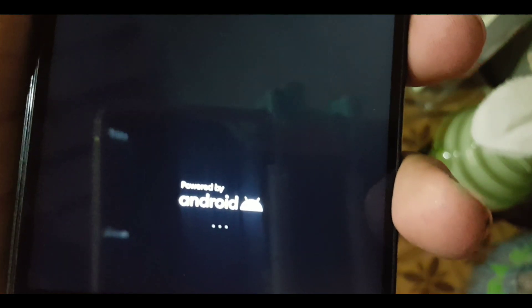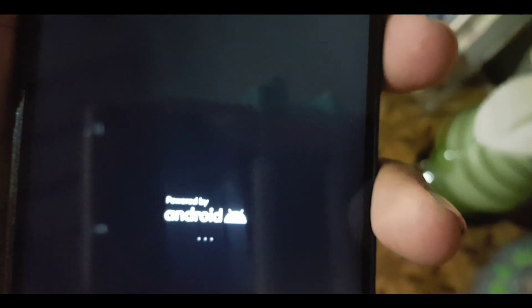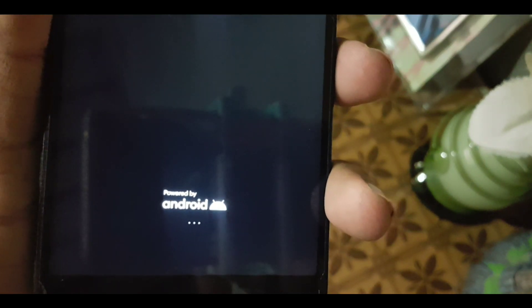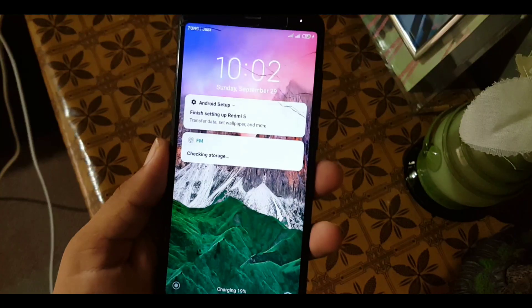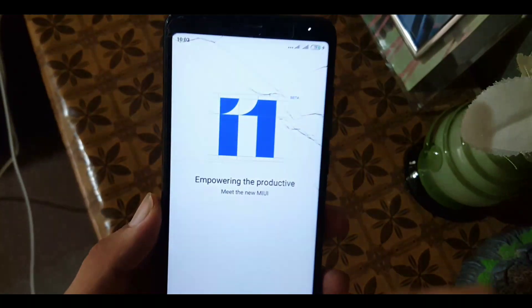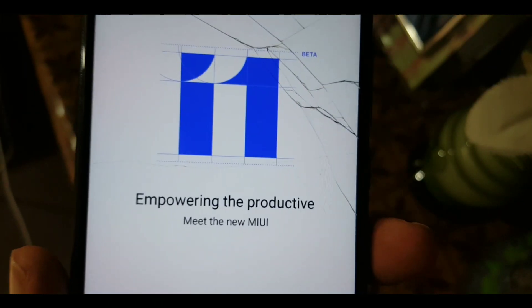After some time, as you can see, it started to boot into MIUI 11. The logo has changed to the 'Powered by Android' logo. It will also take a little bit of time, so keep patience. Congratulations — your device is now running MIUI 11!